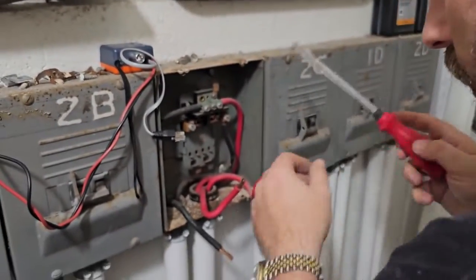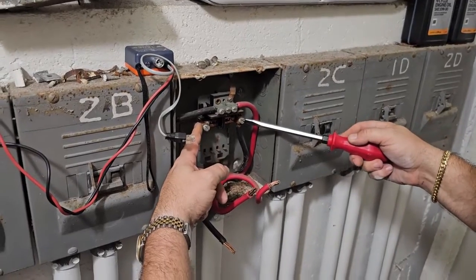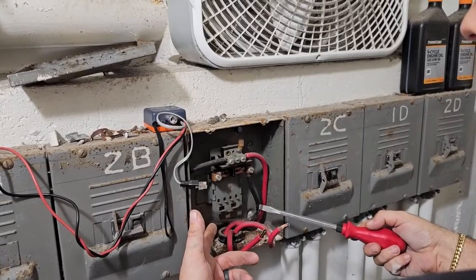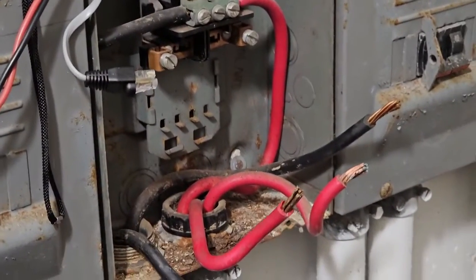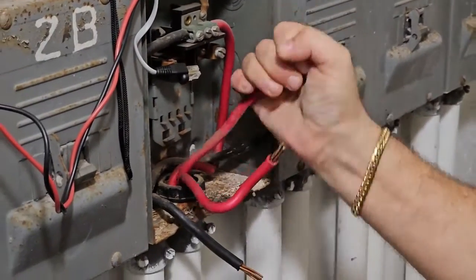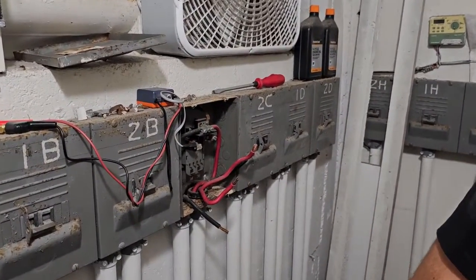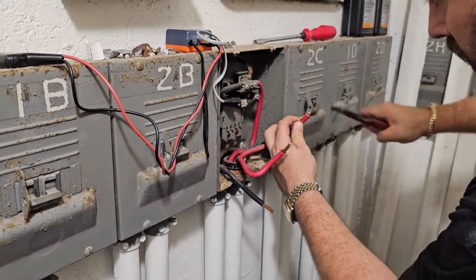What we're doing right now is we remove the breaker. The line side coming from the meter - which are these here - should be on these two so you can replace and service the breaker in the future. It's important that they're here so it's safe to easily remove the breaker for the electrician and replace the breaker without working on live wires.